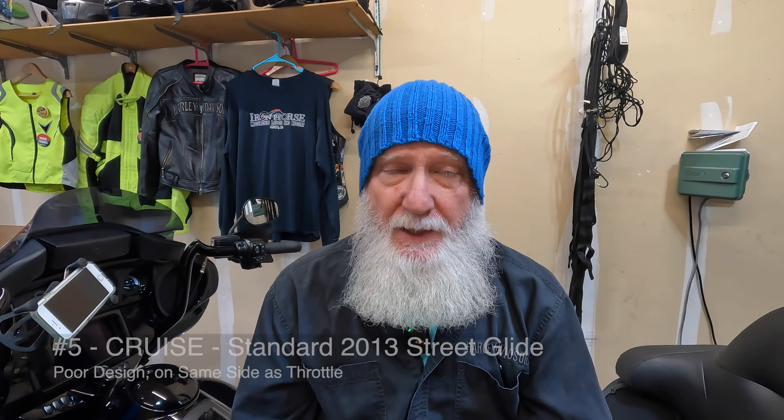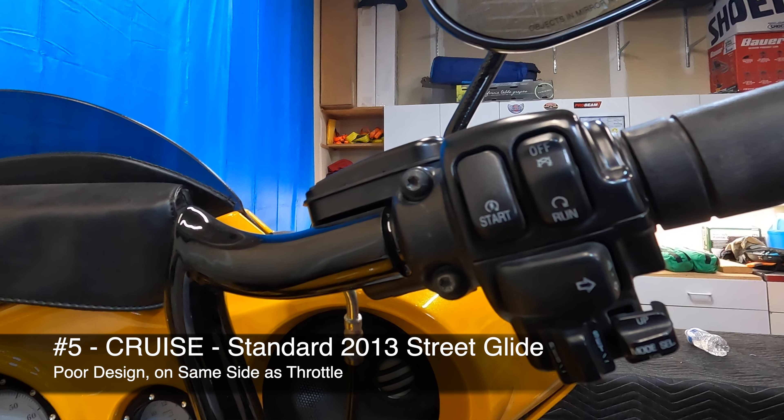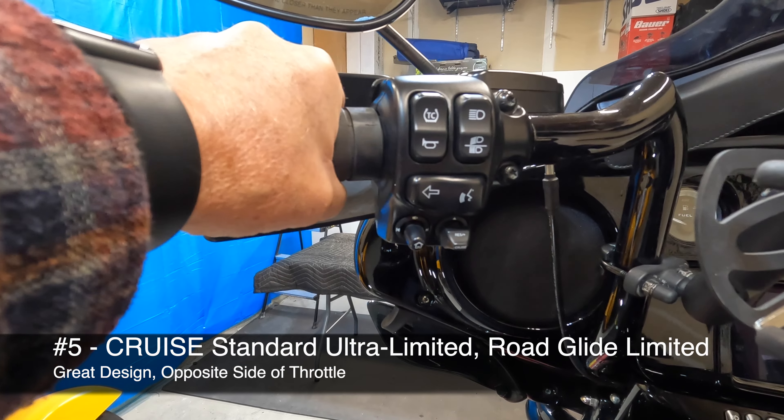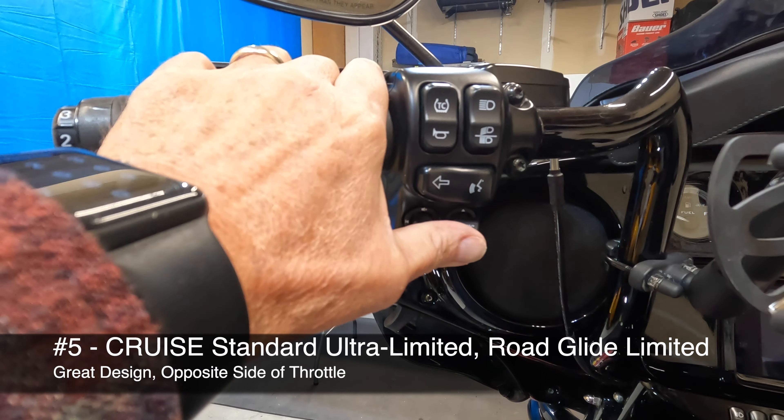Now, cruise control — like heated grips — it comes standard on a Limited or a Road Glide Limited and some of the higher-end touring bikes from Harley-Davidson. And you might think cruise control might be a little unsafe, but I don't use it day in and day out. I use it when I'm taking long trips.